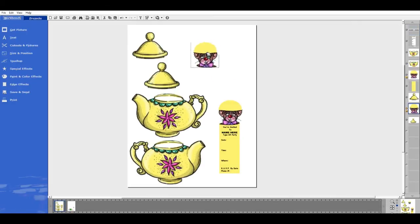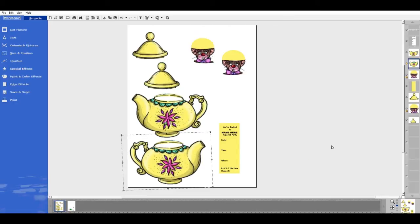So now we're all set — we have all of our pieces. All you need to do is save this as a JPEG and take it to cut it in your Cricut. So we have one invitation down.